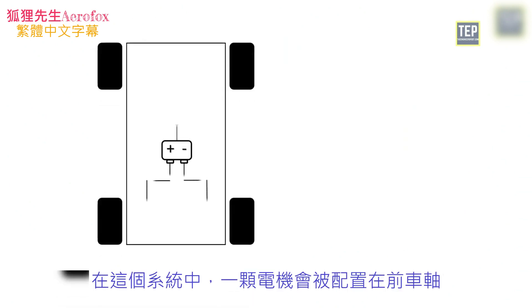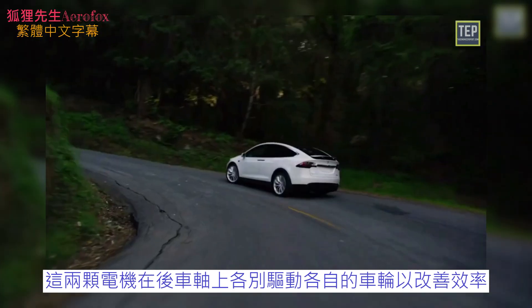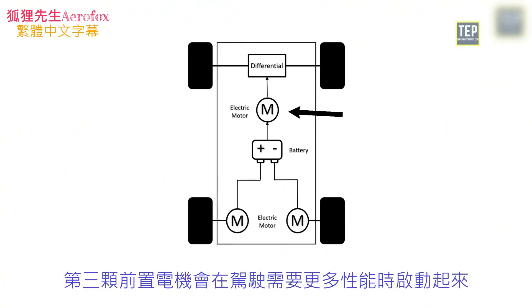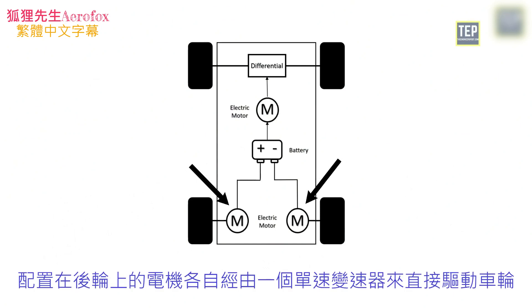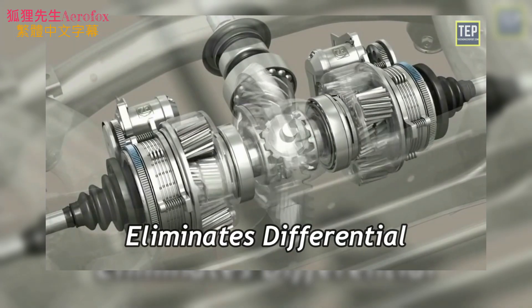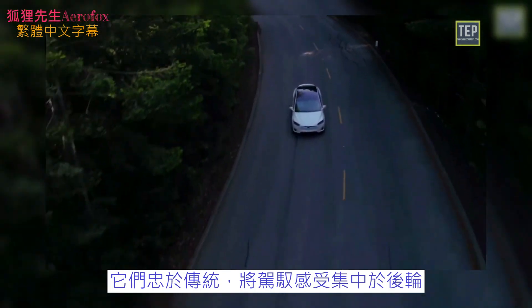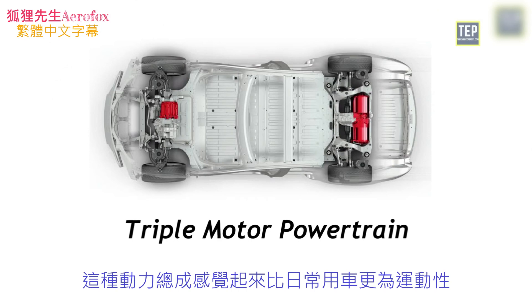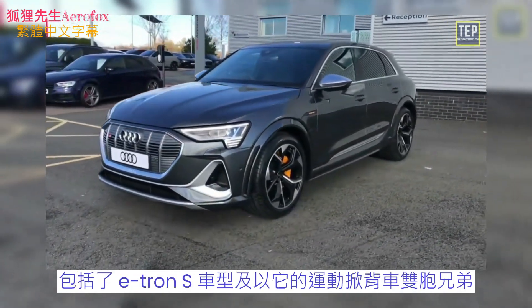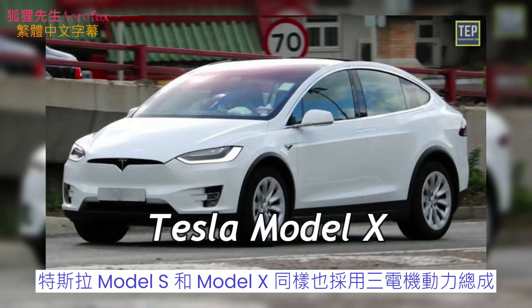In the triple motor system, one motor is placed on the front axle while two motors are fitted to the rear axle, making the car all-wheel drive. The two rear motors each drive a wheel of the rear axle to improve efficiency and power the car in normal driving conditions. The third front-mounted motor activates when more performance is needed. Each rear motor delivers torque directly to its corresponding wheel through a single-speed transmission — this is called electric torque vectoring, eliminating the need for a mechanical differential. This enhances the AWD system, improving handling, stability, and grip. Audi's e-tron S was the first mass-production EV with a three-motor powertrain. The Tesla Model S and Model X also use this setup.